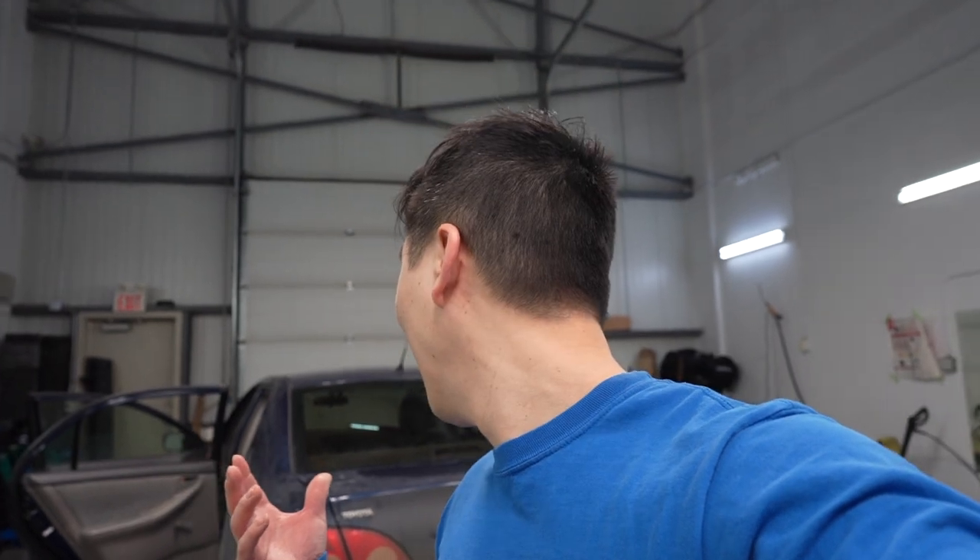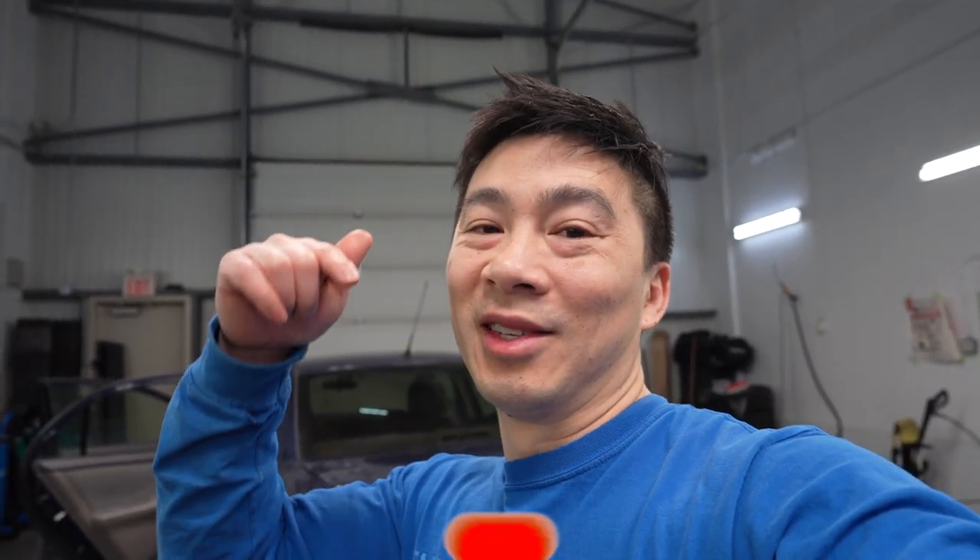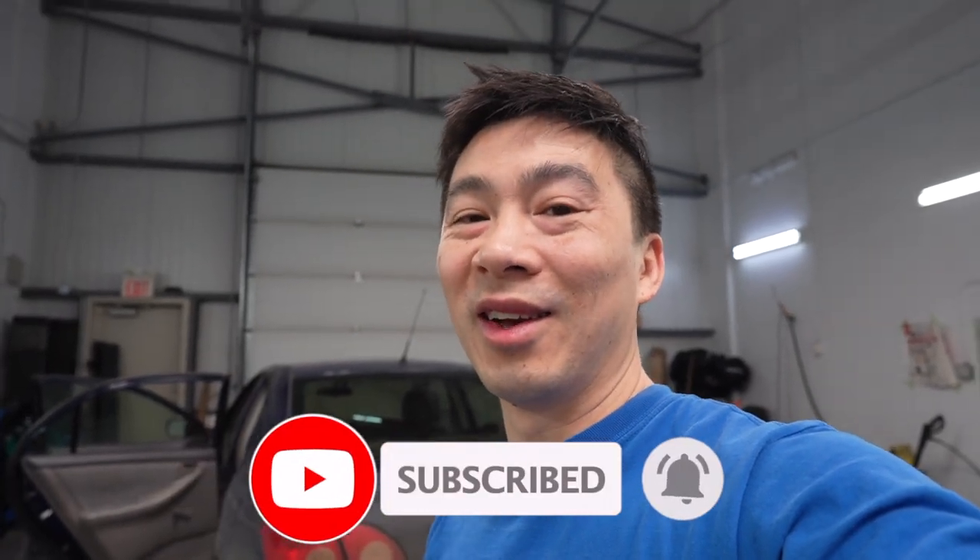That concludes our DIY window tinting series for beginners. Hope you guys enjoyed it and found it useful for your own projects and can apply it to your own cars. Hopefully I made it pretty simple — I know I've been doing it for a long time, and it does look simple. But if you guys can't do it, you can go and pay somebody like me and have it professionally installed with a warranty. But if you're a weekend warrior who likes to save money, you can do it yourself. Why not? Just try it and have it as a weekend project. If you guys liked it and found it useful, smash that subscribe button, turn on notifications, and share my channel. See you guys in the next vlog — I think maybe we're going to work on some GTR stuff.